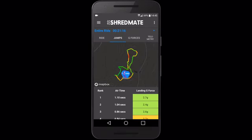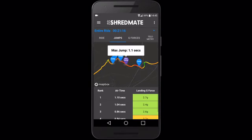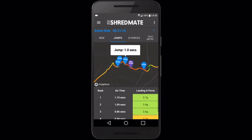Shredmate tracks your speed, jumps, g-forces and trails completely automatically. Our algorithms convert data from a motion sensor to measure your jump time and landing g-force. By training to reduce your landing g-force, Shredmate helps you improve your jump technique and flow.